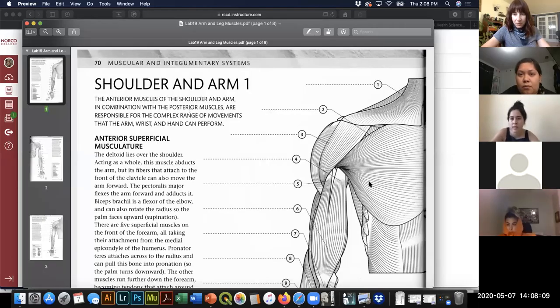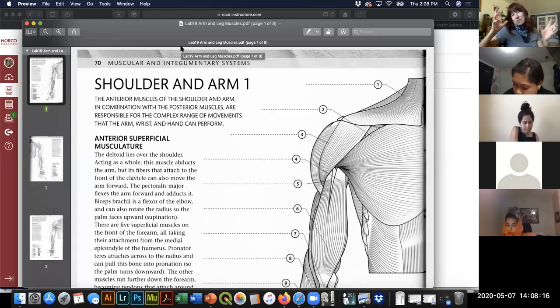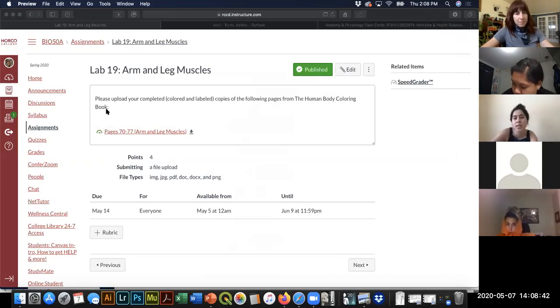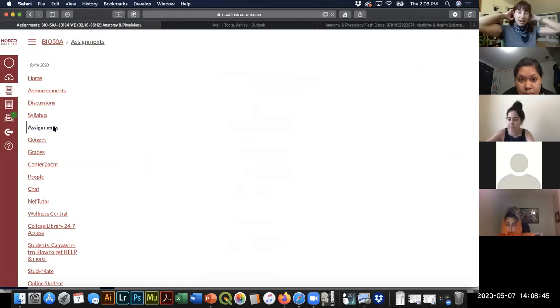You can absolutely label all of it yourself if you want. Some of these muscles look very similar to parts of other smaller muscles. Part of the problem with not being able to do the dissection is that you don't get to see where muscles overlap, or where one muscle ends and another begins — those subtleties you're missing out on.